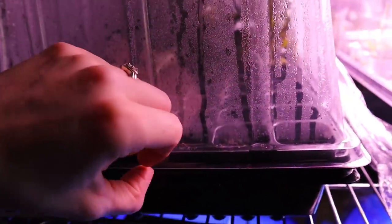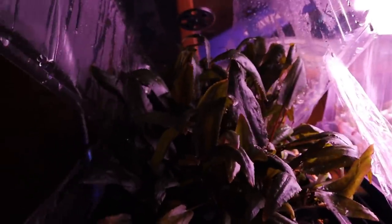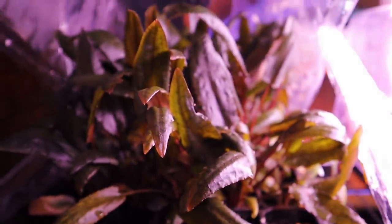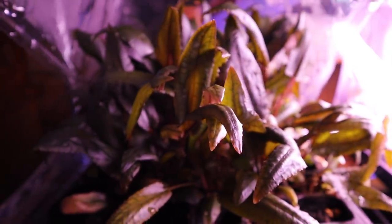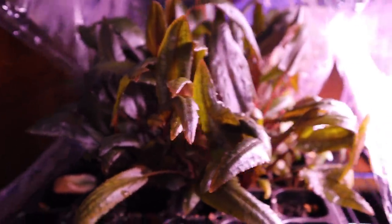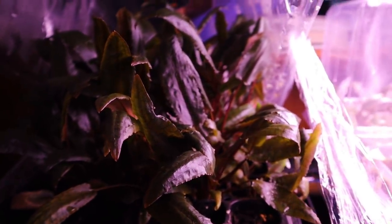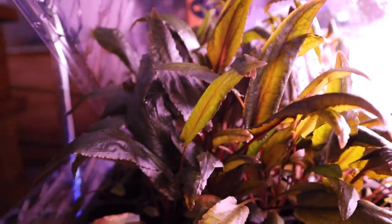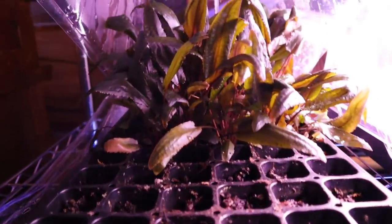Let me take the light off and remove this humidity dome. Check this out — I have a nice full batch back here of a crypt called Crypt Florida Sunset. It's green right now, probably because it's been growing emersed and not underwater. But this plant should be a really nice reddish-pink color, very vibrant. It's a relatively newer plant, kind of harder to find, but my goal is to get an entire tray growing of this.